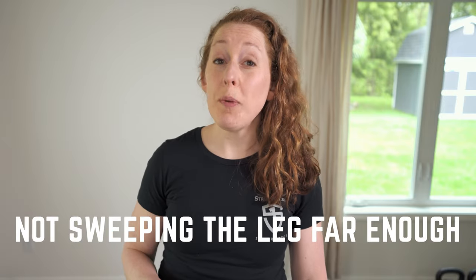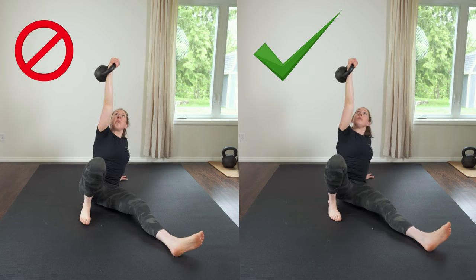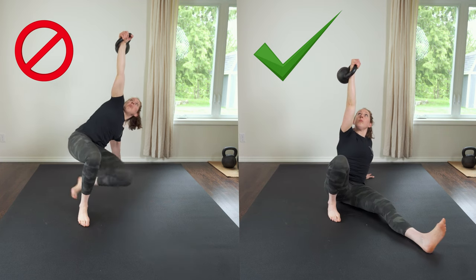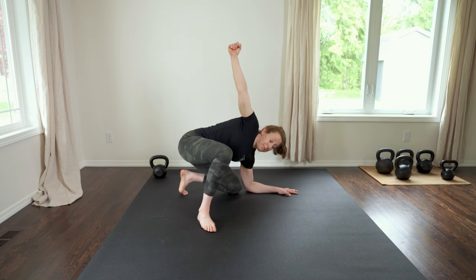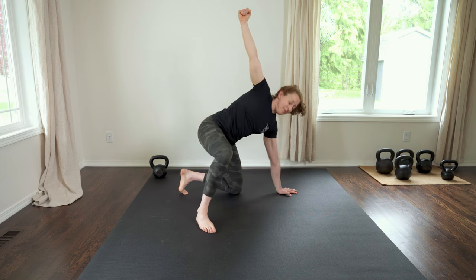Your knee should be approximately one spine length or one forearm length away from your down hand. Problem number three: not sweeping the leg far enough back. This is a problem because it puts you in a really tight, crowded position and doesn't leave you enough space to transition into your tall kneeling position. To fix this, the knee should be approximately one forearm length away from the down hand. Here's an easy way to check your positioning: with no bell, place your forearm on the ground to check the distance between your hand and your knee. Roughly a forearm's length away means you've placed your knee in a good spot.